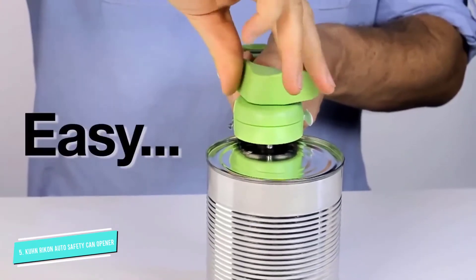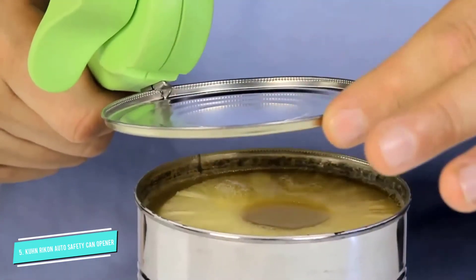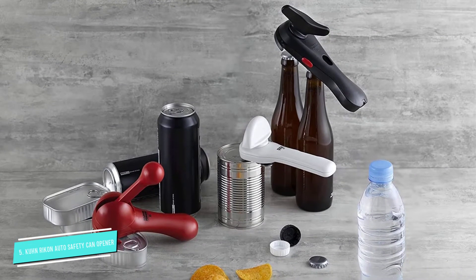Simply press a button on the side to release the lid into the recycling bin. This product also includes a bottle opener, a twist-off bottle opener, and a hook for easily grabbing pull tabs on cans.